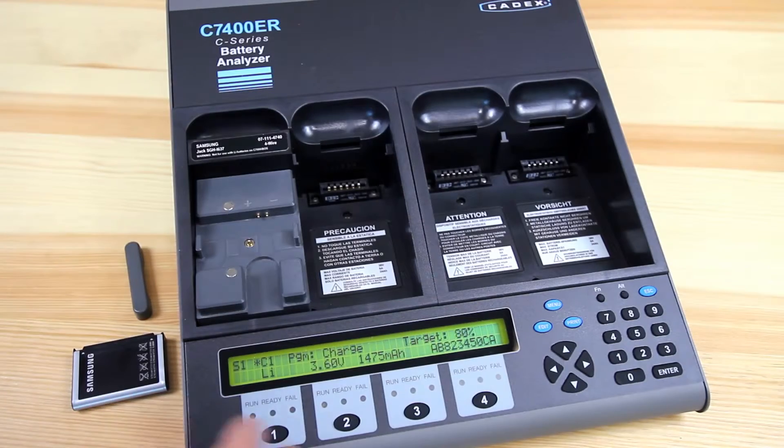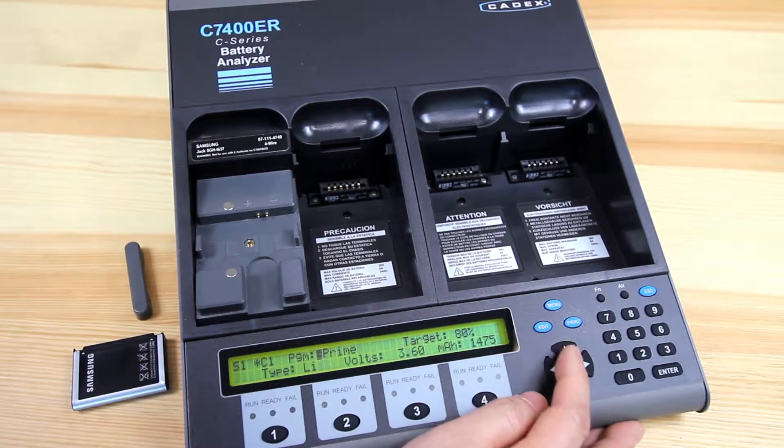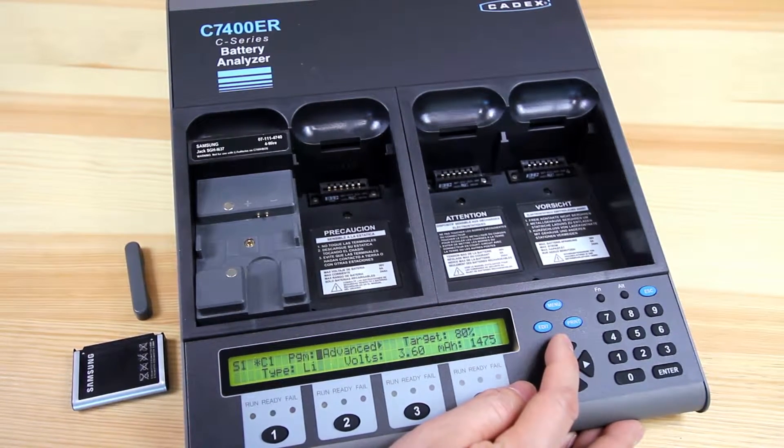To change the program to auto, select the station you want to modify. Hit the edit key so you have the cursor. Push the up arrow key until you see the program that you want to use. For this case, we'll use auto.